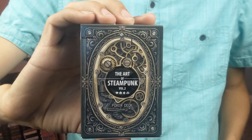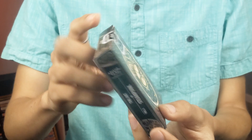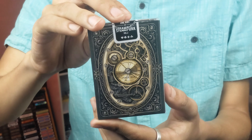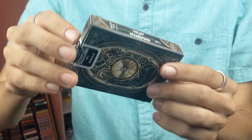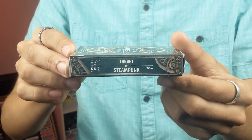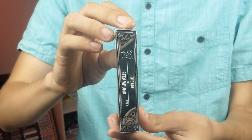The Art of Steampunk Volume 2 Playing Cards. The tuck box is going to be pretty simple — both the front and the back are going to be almost identical, and I'll get more into what this design is because it is the back design. One side says 'The Art of Steampunk Volume 2' and AristaPlayingCards.com.